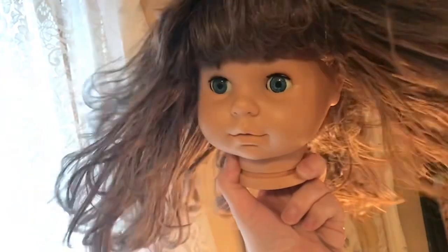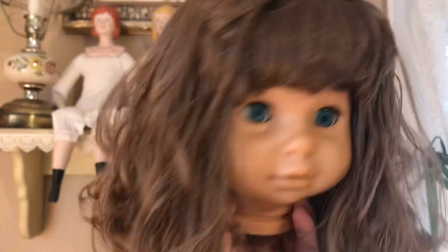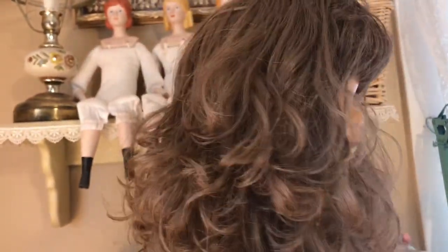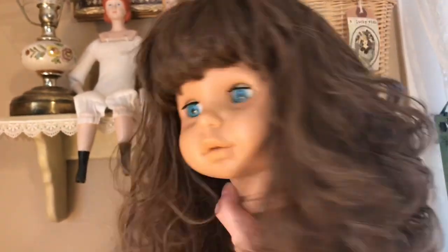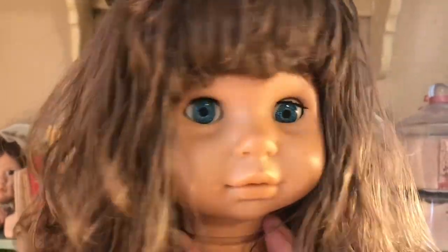Use new White Rain shampoo tonight and tomorrow your hair will be sunshine bright! Hope you enjoyed that little throwback to a 50s shampoo commercial, but when I came into my studio this morning and saw how bouncy her curls were I couldn't help myself — it looked just like a shampoo commercial, more like from the 80s.